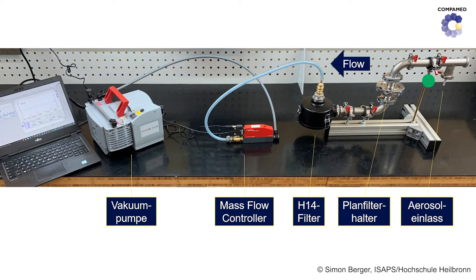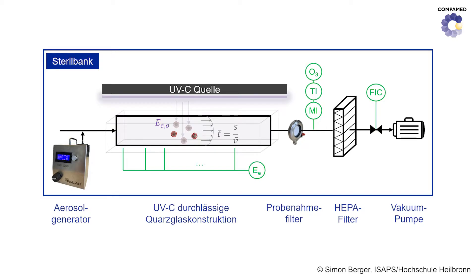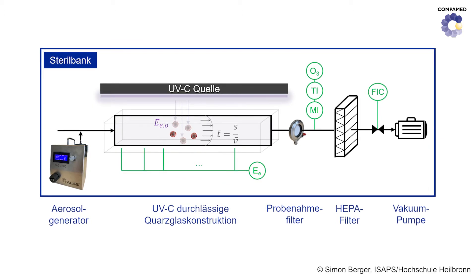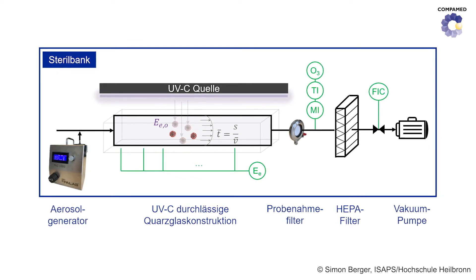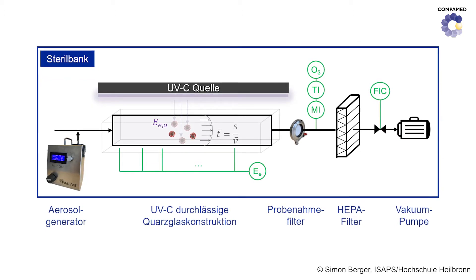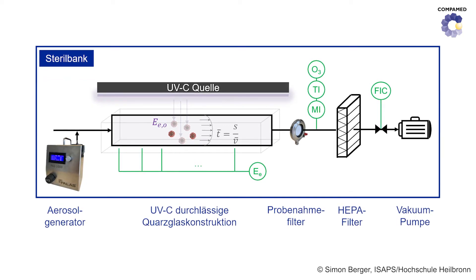Professor Niesner explains which components belong to the test rig. First of all, our test rig consists of a conduit system allowing flow-through. At the very beginning is the aerosol generator, which gently nebulizes cell culture medium containing SARS-CoV-2 viruses so that they are preserved. At the end is a vacuum pump which generates a volume flow that can be controlled. And in between is our test section, which consists of a UVC lamp and a quartz glass tube in which the aerosols flow.